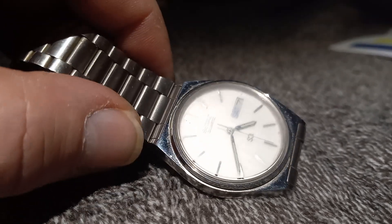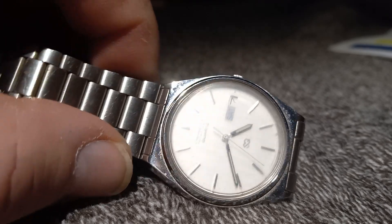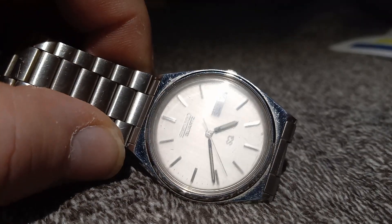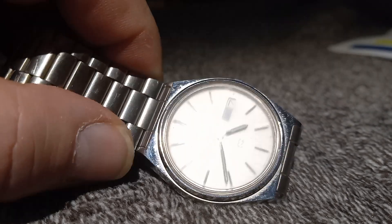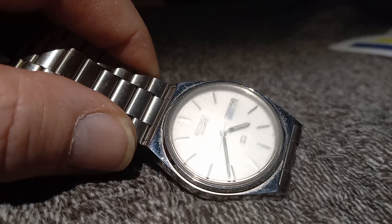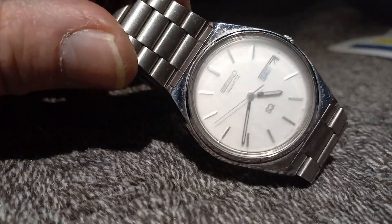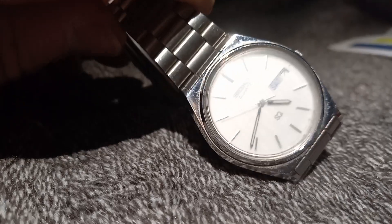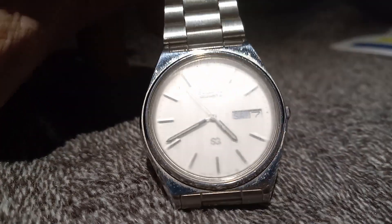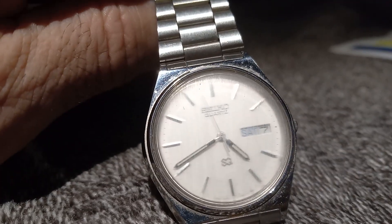So I'm going to try to clean her up a little bit and give her a little tune-up and see how good she comes out. But I wanted to show you what it looked like before I started, because she is scratchy, scratchy. Yeah, I tell you what, this is a nice-looking watch. Gentleman's watch. It's older — probably from the 70s or 80s.